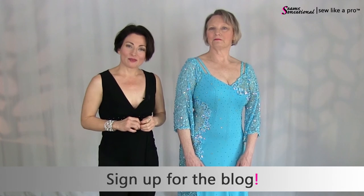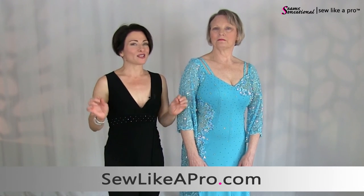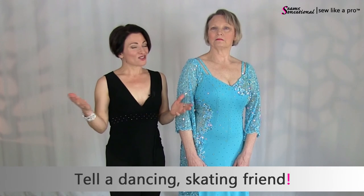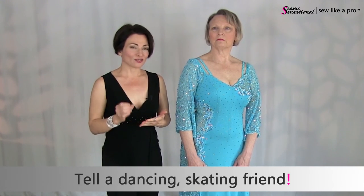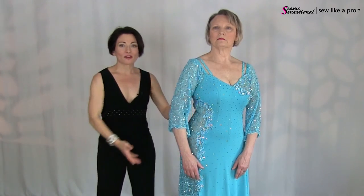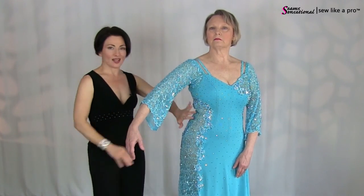Thank you, Marlene, for joining me again for part two of the update on this dress. Please, if you have not already signed up to receive the blog, go to sewlikeapro.com, leave me your name and email address, and I'll make sure you never miss one of these training videos. Also, please tell all your dancing, skating, and sewing friends, because everybody should know how to look and feel their best in their dance and skate costumes. Leave me a comment below telling me what your favorite part of this dress is — do you like the embroidered look, the romantic feel, the panel, or the straps on the back?